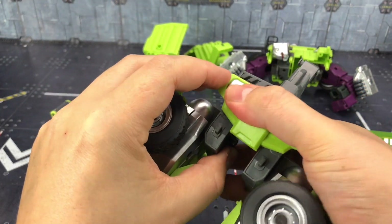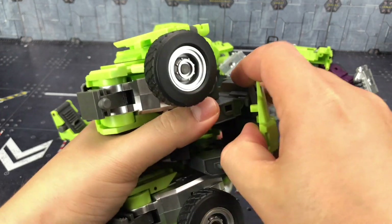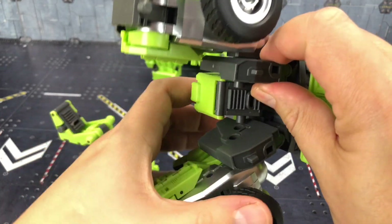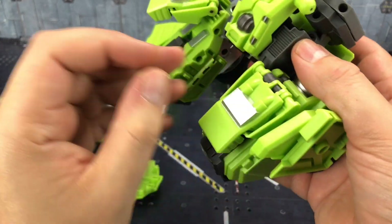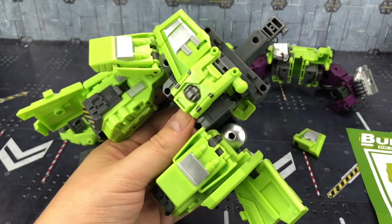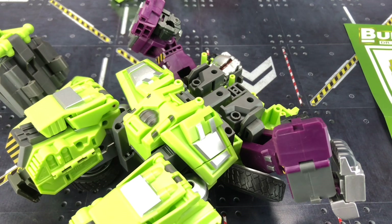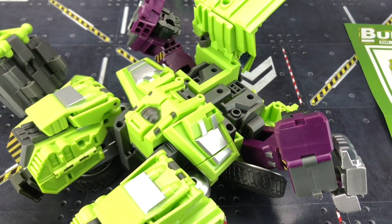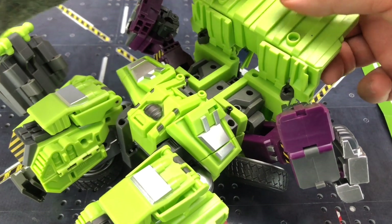We're just going to fix this into position — this will come down. And for the combined mode, we're going to slide this on the inside, like that and like that. Then bring that down, holding it into place. So we're going to bring in our hip skirts like so, straighten those out — it just slots in. We've got the larger section over on this side and the smaller section here. Then these are going to slide on — do that with both sides, then tighten up those screws.